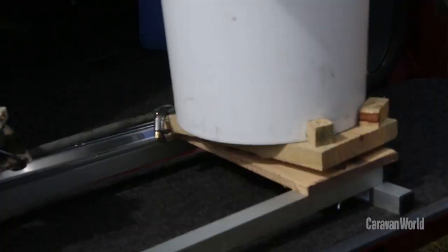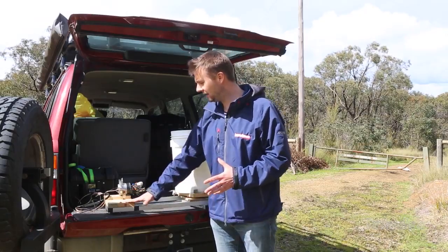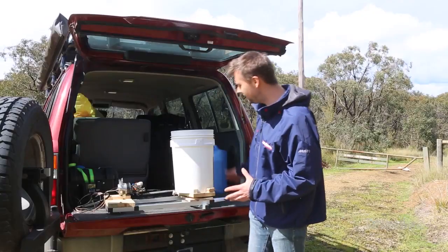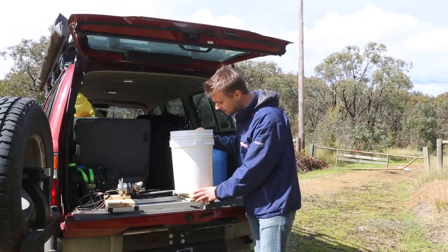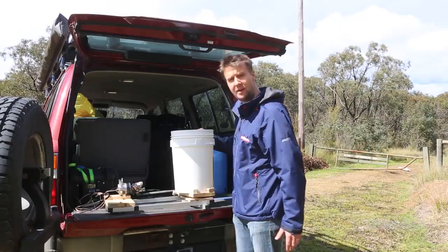For the frame, I've used some aluminium tubing that can be pulled apart if I need to break it all down for storage. A little timber platform here that the windscreen wiper motor sits on, and another platform here on which the bucket spins, and that spins on a little Lazy Susan bearing that you can pick up for a few bucks from a bearing shop.